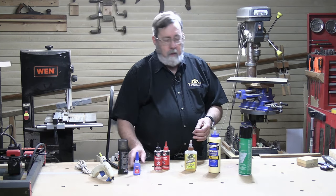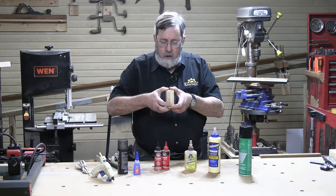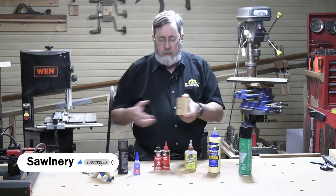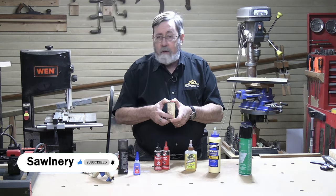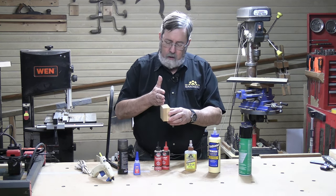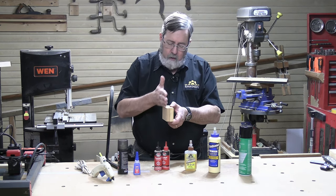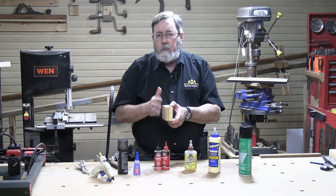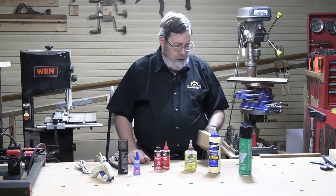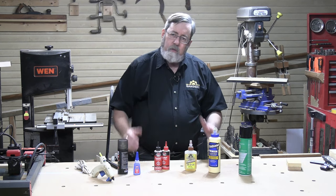One unique characteristic of CA adhesive is that it's very strong in tension — glue two blocks together and you can't pull them apart. But it's weak in shear — you can set it on a workbench edge and hit it with a hammer, and because the glue is very brittle when it dries, it'll break that joint apart. That's useful for temporary fixtures and jigs. Most CA adhesives are very brittle, though there are some marketed as flexible CA.